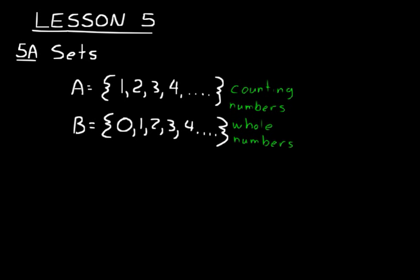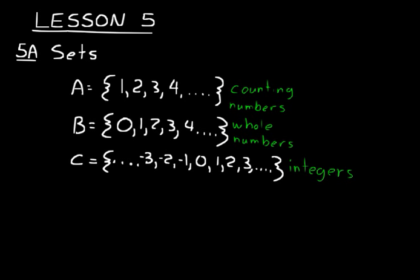Another important set to know about are the integers, and we'll call that Set C. The difference between these and whole numbers is that these include all the counterparts or opposites of the positive numbers. So we start going negative to infinity — negative three, negative two, negative one — it includes zero just like the whole numbers do, and then we start our positive numbers, continuing on forever. That would be the set of numbers called integers.